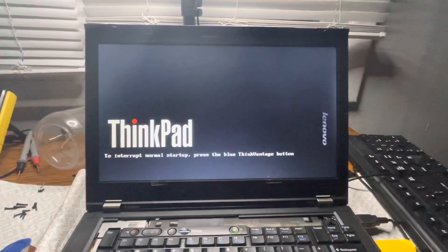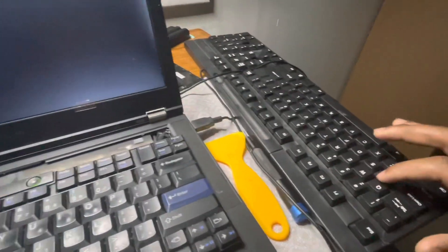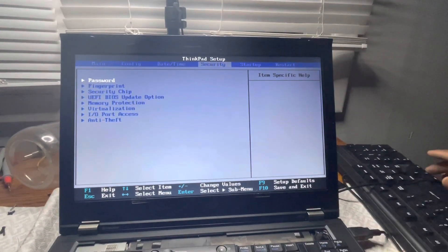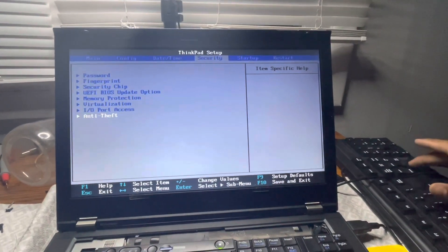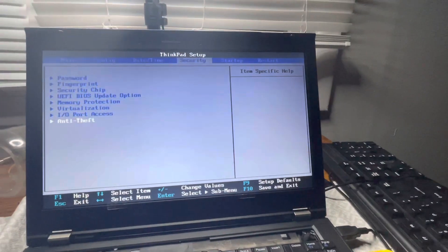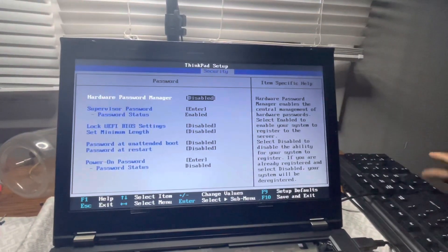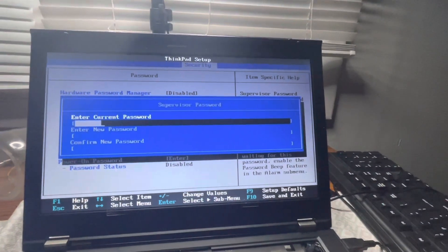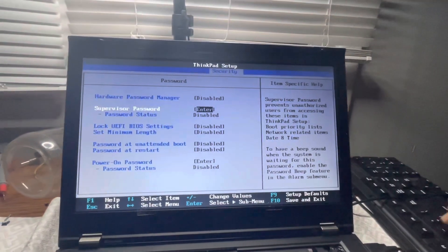And then what you want to do is disable everything. It restarts and we're going to wipe the password. You don't have to do anything on the computer after that. To disable it, all you're going to do is hit Enter, Enter, Enter, F10, Enter — and that's it. That's the first one done.